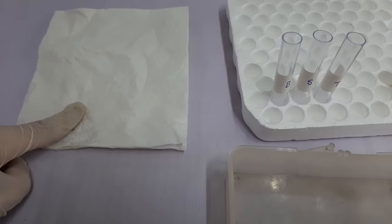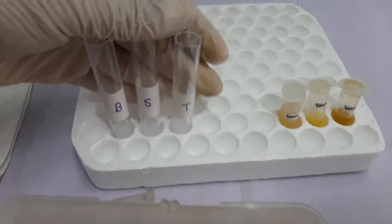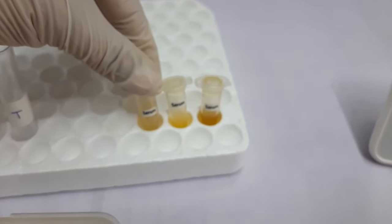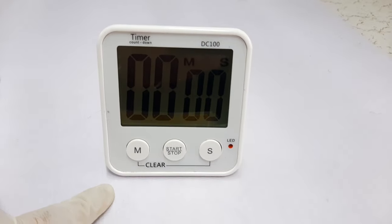You will also need tissue paper, clean and dry tubes in which the test is to be done, the patient sample, and a timer or stopwatch.